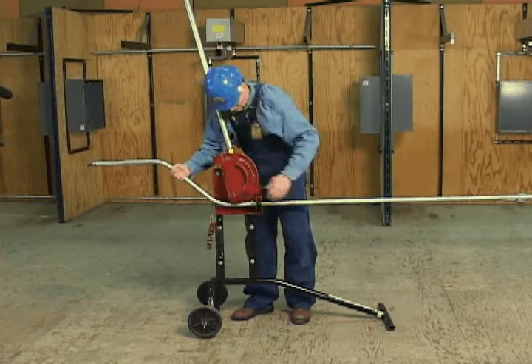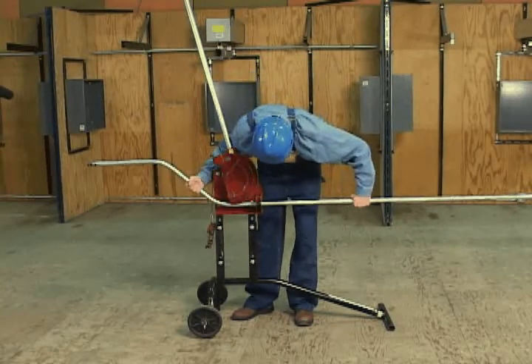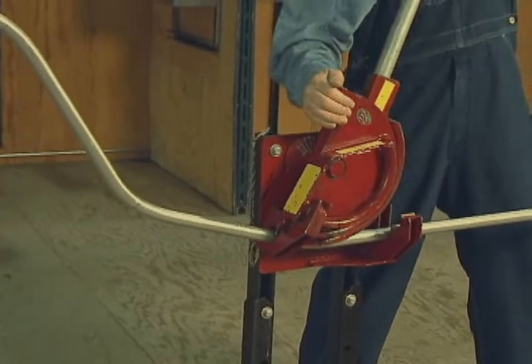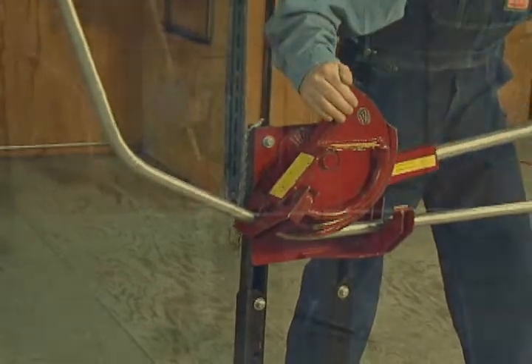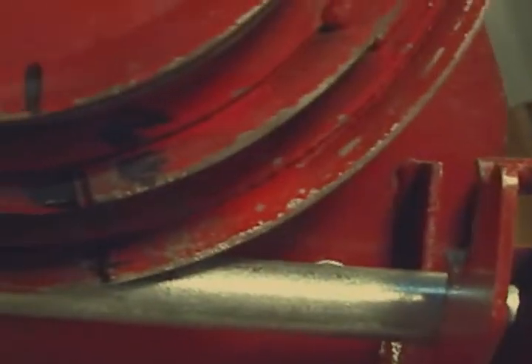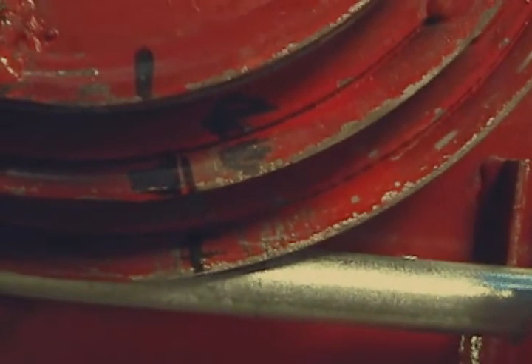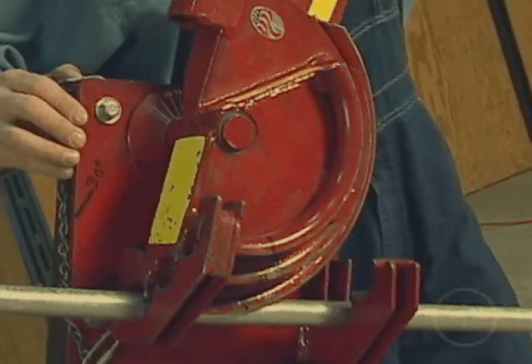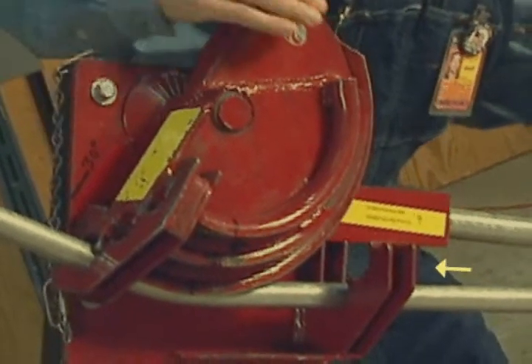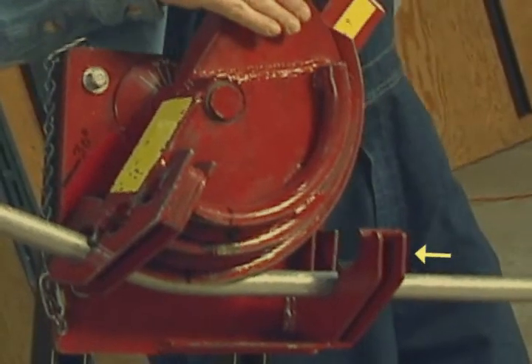Release the conduit from the bender and advance it until the third bend mark aligns with the center of bend benchmark for the bend. Place another travel pencil mark and complete the third bend by advancing the conduit through the bender until the travel mark lines up with the benchmark. Release the conduit from the bender, rotate it 180 degrees, and advance it until the fourth bend mark aligns with the center of bend benchmark for that bend. Place another travel pencil mark and complete the fourth bend by advancing the conduit through the bender until the travel mark lines up with the benchmark.